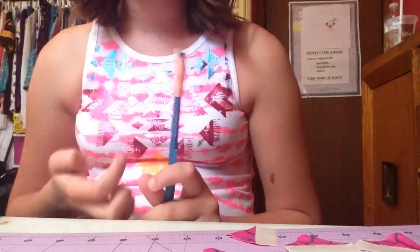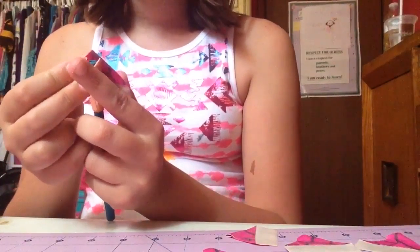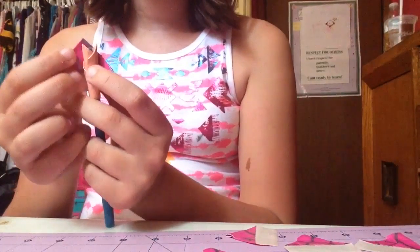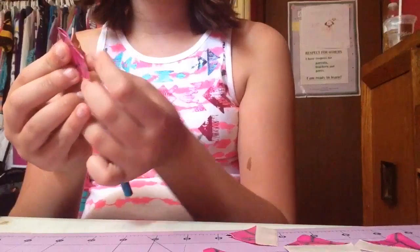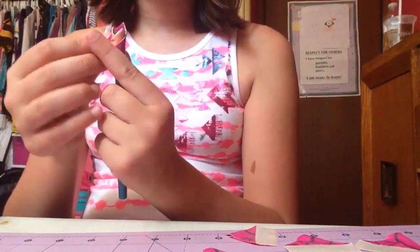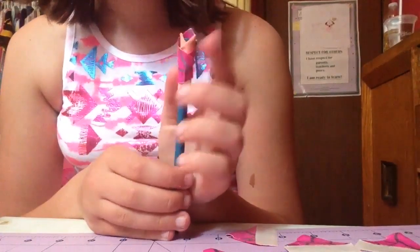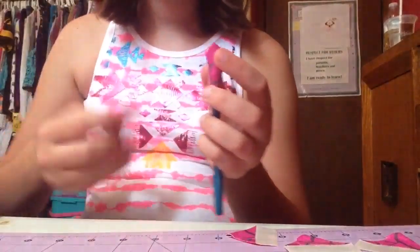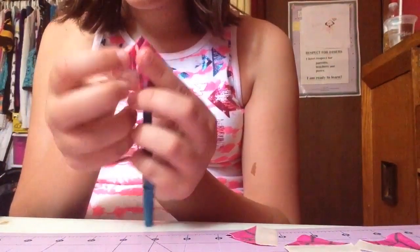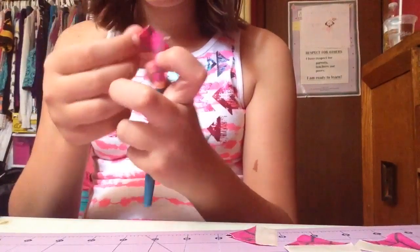You're going to do the same exact thing as before. Take your petal, fold in the left corner, place it, then take the right corner and line up the bottom of that corner with the fold line you already made, just like that. Repeat this with all of your petals.